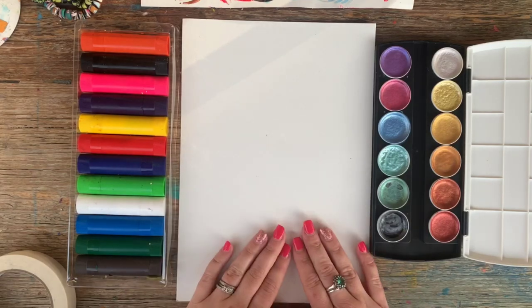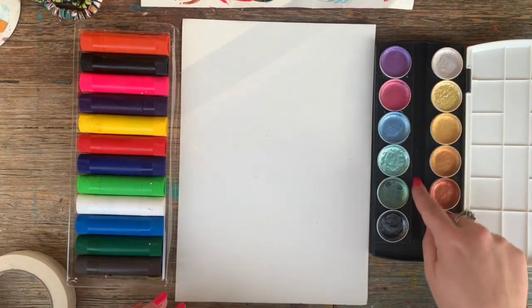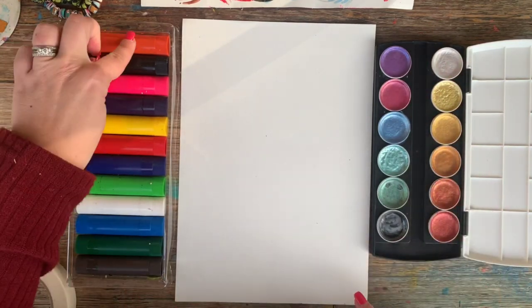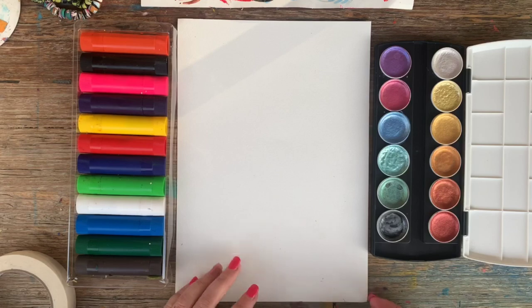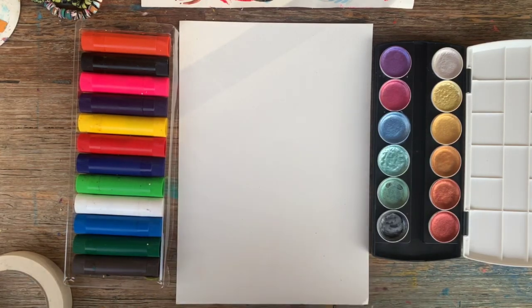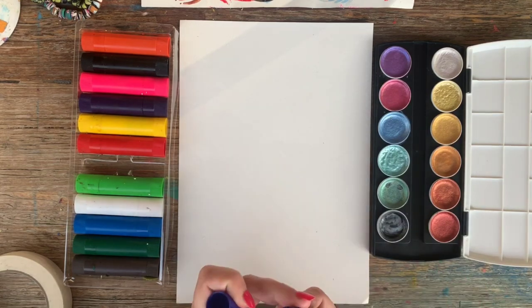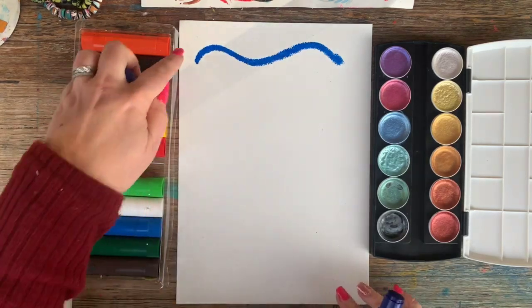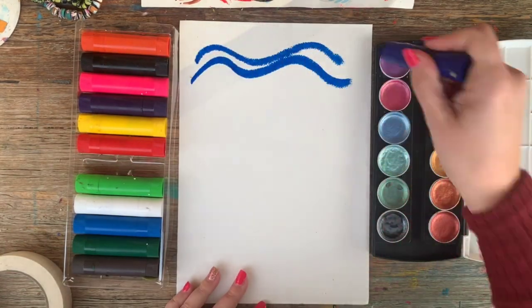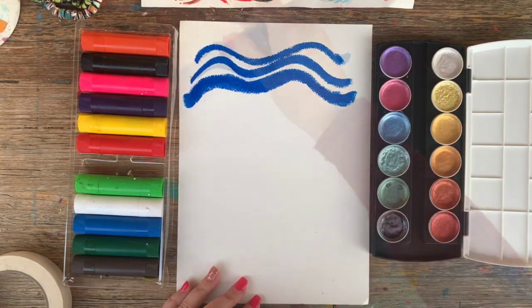The purpose of this task is to really just explore two new products — these pearl watercolours and these colour sticks. I want to show you how to use them and in turn create an under the sea inspired artwork. I'm working on a piece of watercolour paper, but you'd probably be able to use any type of paper. I'm just going to start by creating the sea with some gestured sea lines. You can see the colour is really vibrant and silky smooth — and mess free.